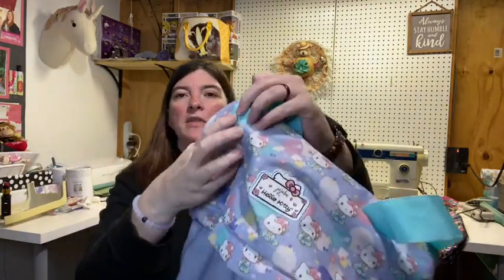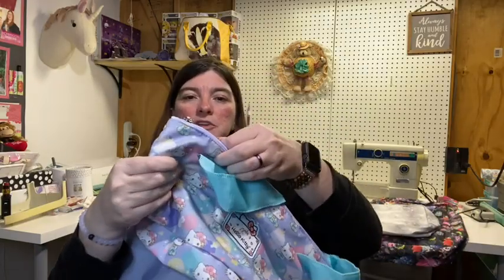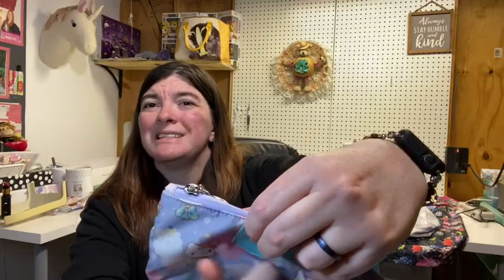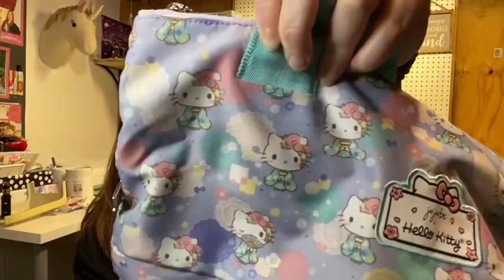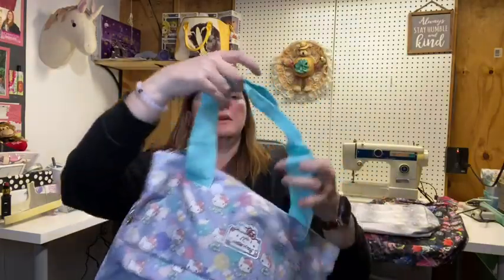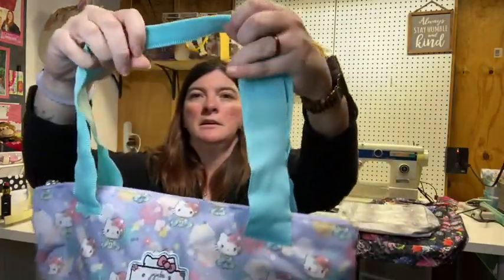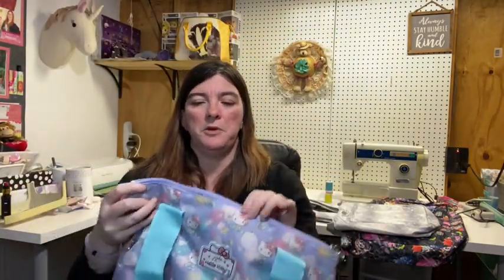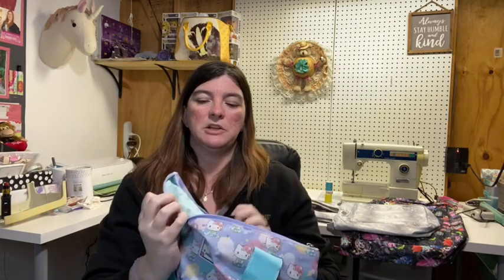The straps on the All That Tote are what you call a laser-cut finish, so it almost looks like it's unfinished, but it's laser cut — it's not going to unravel. They did this minty teal color for the straps, which matches the lining for the Hello Kitty Kimono.